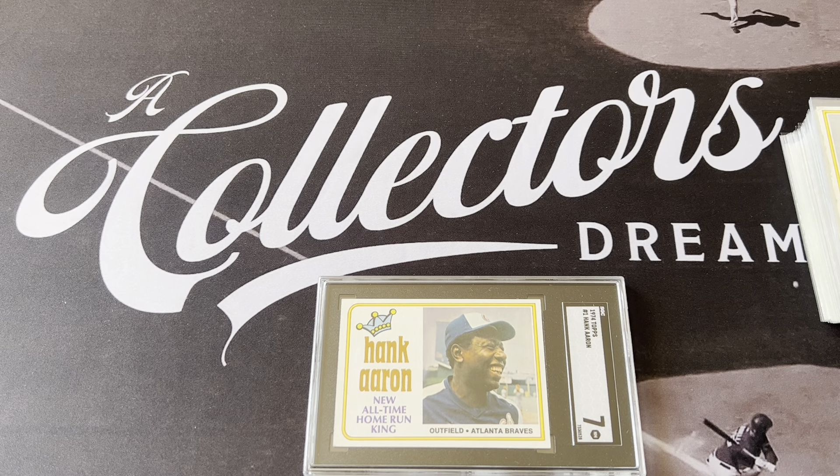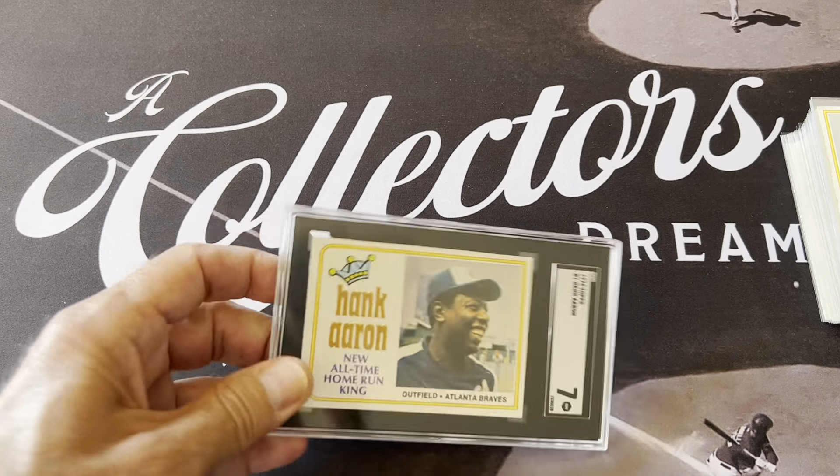Hello everyone, this is Orlando from A Collector's Dream, and today I want to talk about the 1974 Topps set. I've been doing a run of 1970s sets on my channel — I've completed every set, and I got all of these from opening packs when I was a kid. I've shown 1970, 71, 72, 73, and I showed the 1975 set first because I like it so much. I skipped 74 but now I'm going to go through it — it's got some really awesome cards and awesome history.